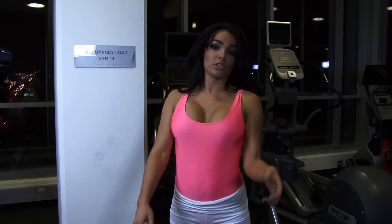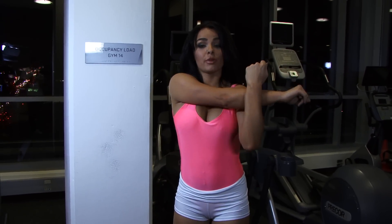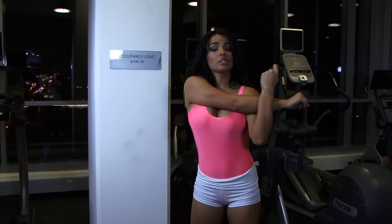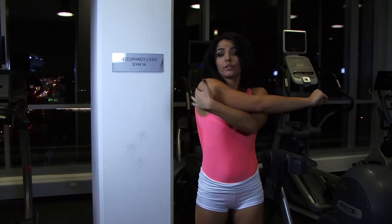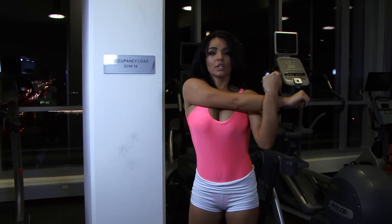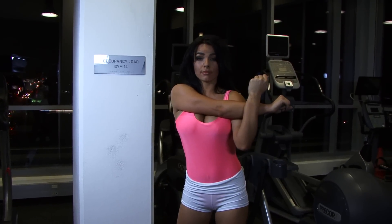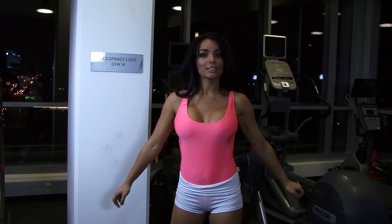I'm going to be showing you another shoulder stretch. You're going to place your arm in front of your body and pull with your other arm, and that's going to stretch the back of your shoulder right here. You're going to want to hold that for about 30 seconds, and then switch.